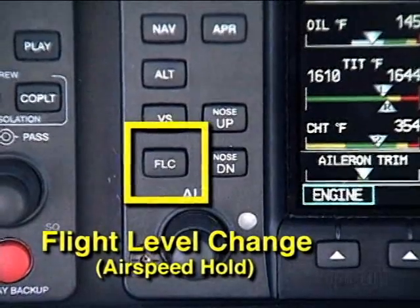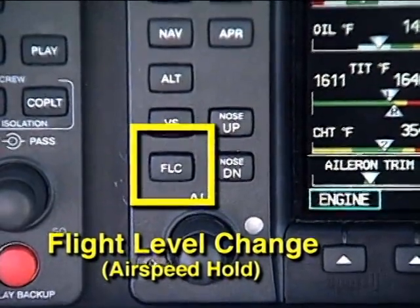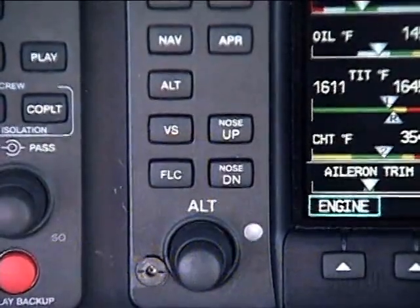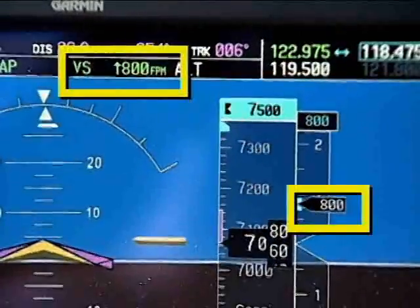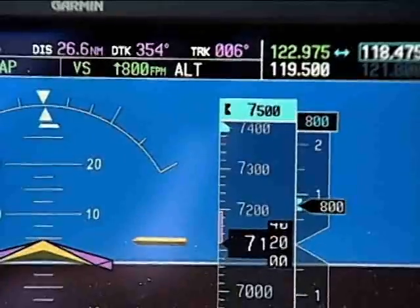And there's a new feature — FLC, pronounced 'filch' because in some installations it's labeled FLCH — that doesn't mean exactly what it says. The FLC is for flight level change, but it is really an airspeed hold function. The G1000 also has vertical speed hold, which the other autopilots we've been looking at have.